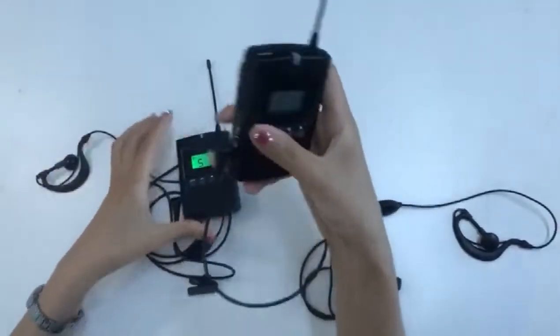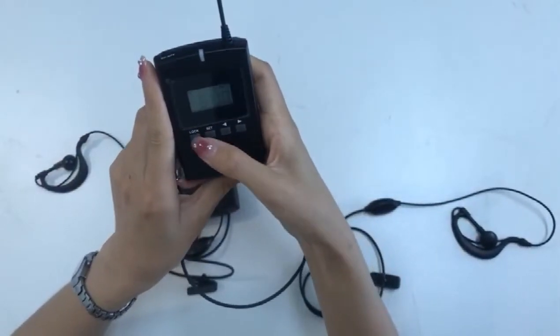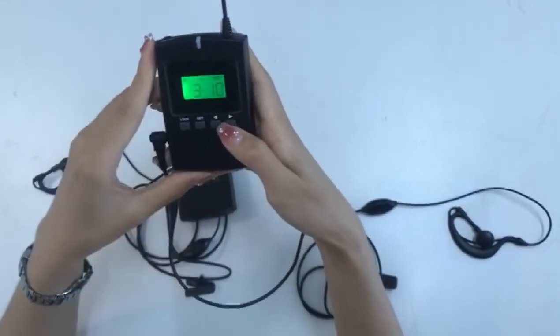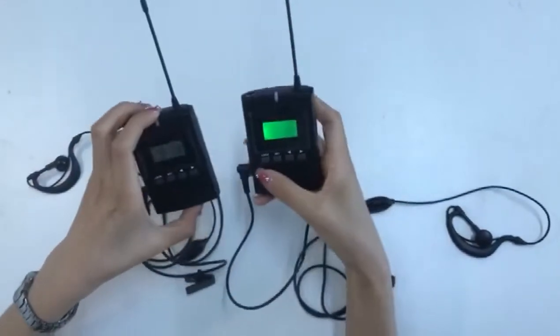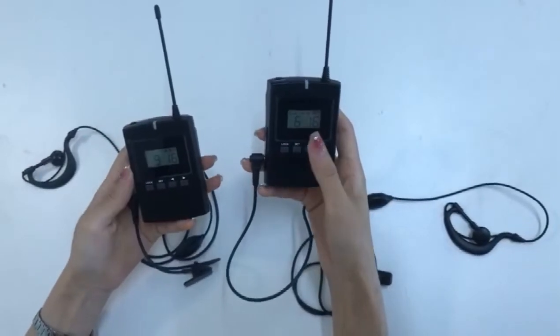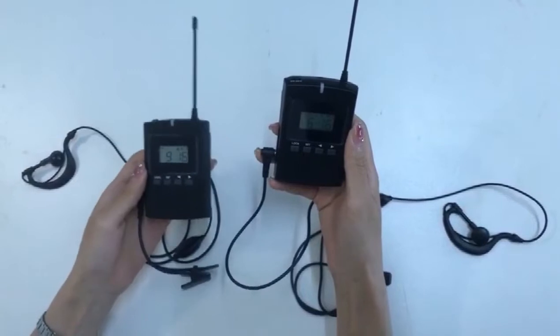The same is true when the receiver adjusts the channel. After the transmitter and receiver are adjusted to the same channel, you can talk.